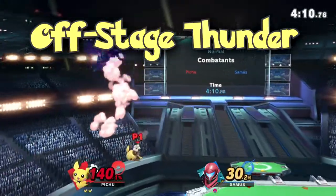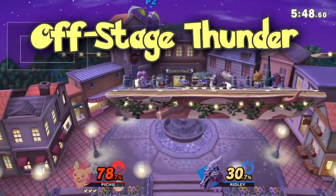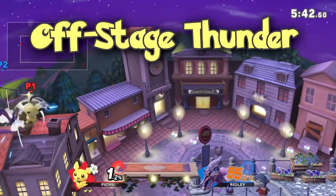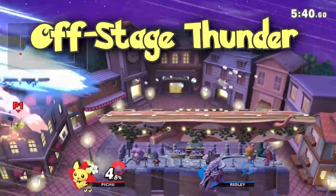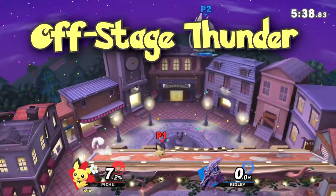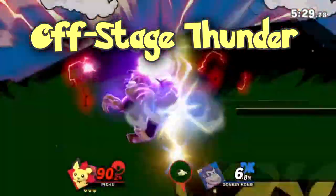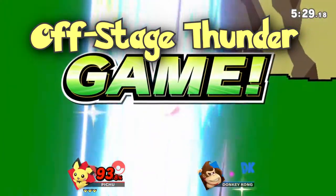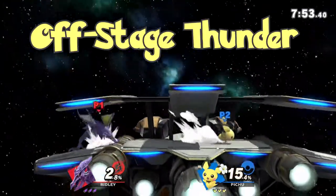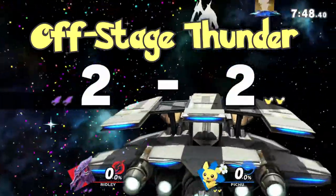My favorite thing by far is doing Thunder off stage. If your opponent recovers high or level to the ledge, you can catch the recovery with the lightning by dropping really low and then double jump Thunder at the same time. By double jumping you guarantee that you won't SD and the lightning will always hit you on the way down. Sometimes the opponent will just fall past the lightning blast and die. You can purposely miss yourself with lightning to only get the spike — the base knockback is actually bonkers, so even at 0% it will probably just kill the opponent.